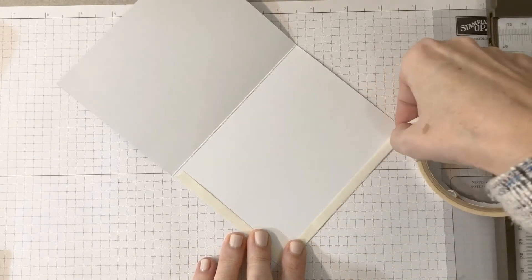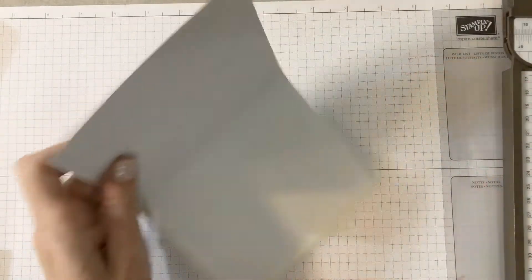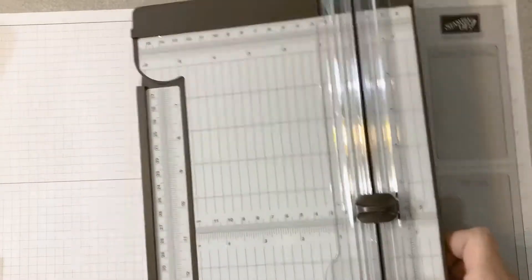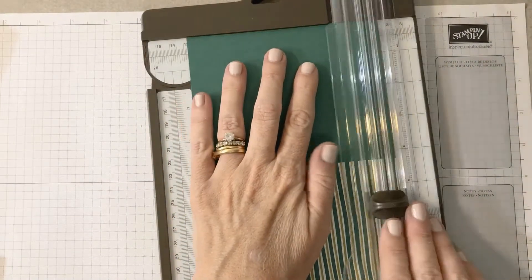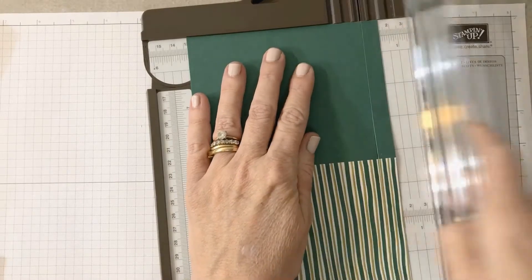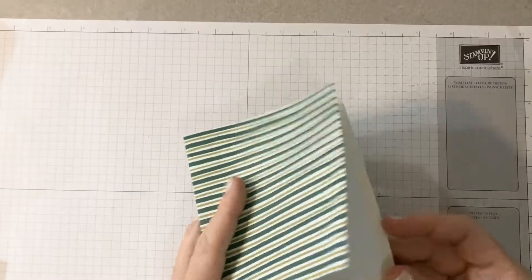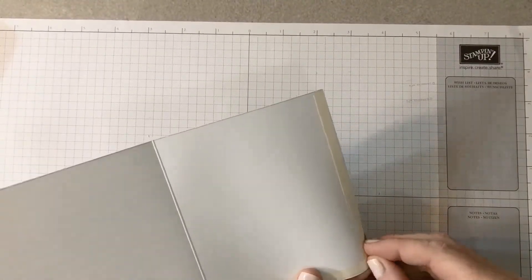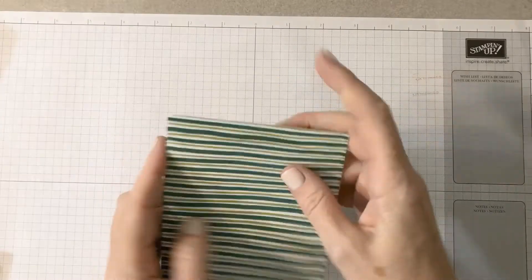Really simple. You can even end it just a little bit down from the top, because what we're going to do is cut an inch off of the top so that the top of the insert will be exposed. And then you just adhere it like that, and then you have your little pocket.